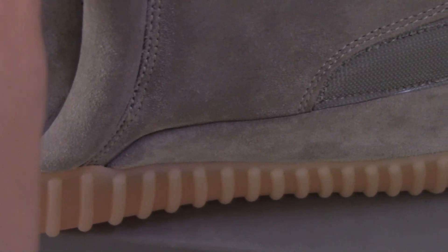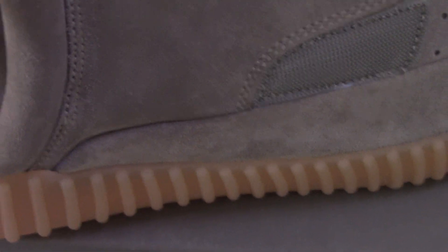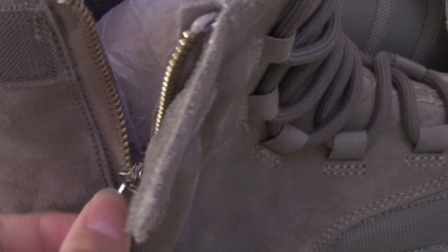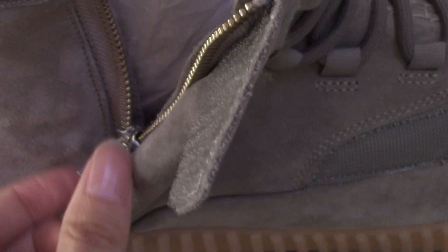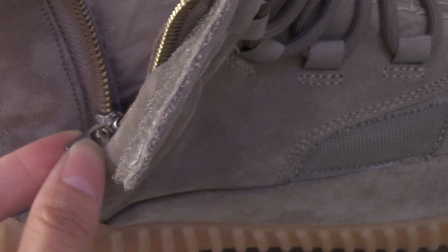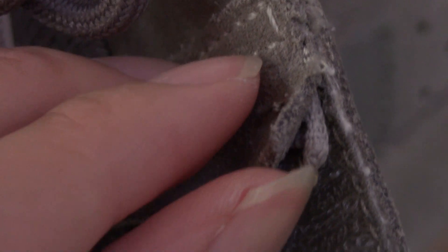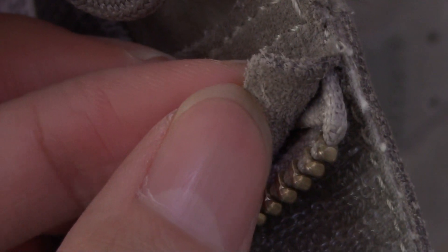Now I want to open the zipper to show you the inside. It's very perfect — check the YKK zipper hardware here. Everything is on point and all the details are perfect.